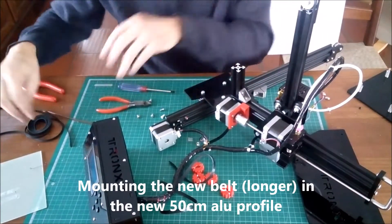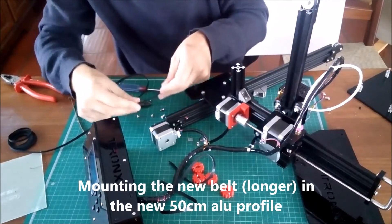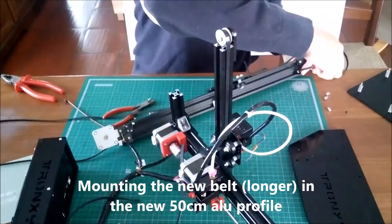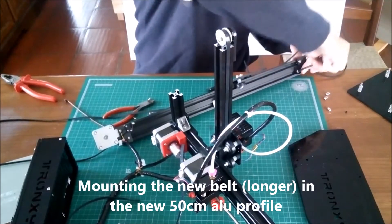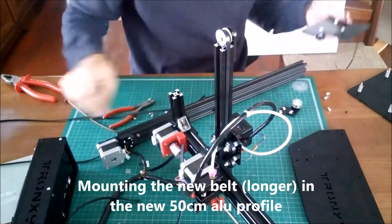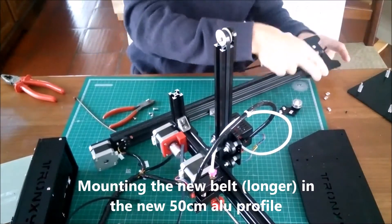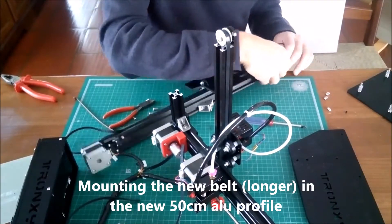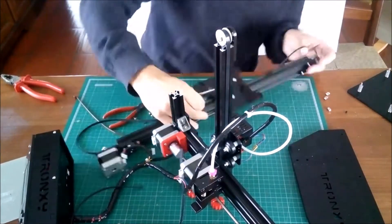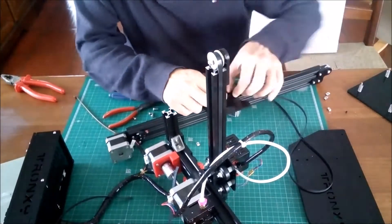As we have a longer aluminum profile, we also have to replace the tracking belt by a longer one in order to work with it. After the belt is secured to the car we have to cut the excess.